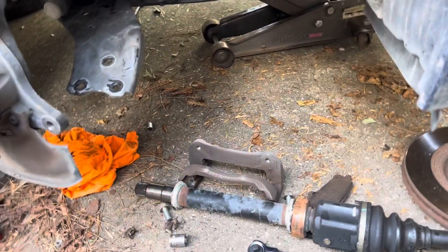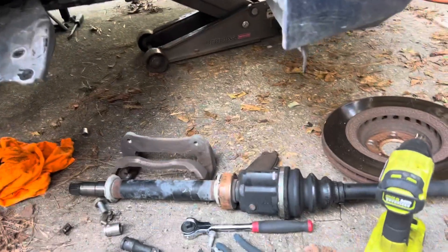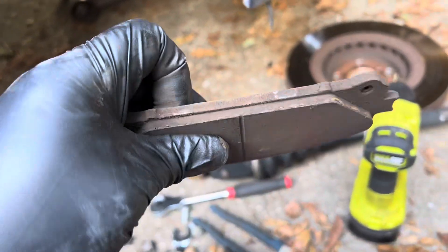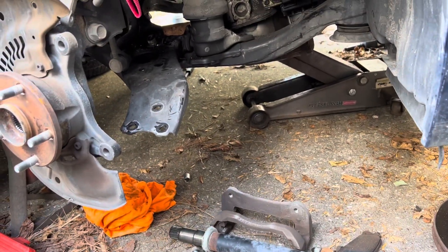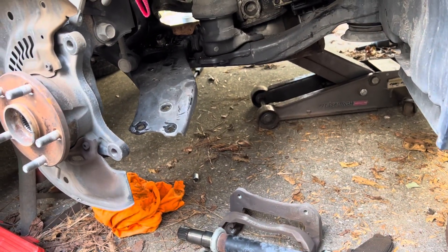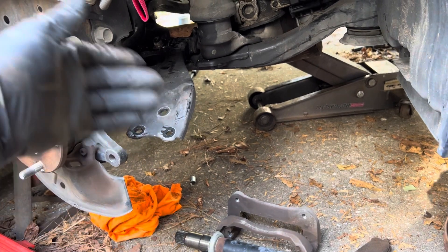Took a look at the brake pads while I was in there and determined they were getting a little thin. The rotors have been warped for a while, so might as well do a brake job on it. That's our second — or third — I don't know how many 'might as well' that is.